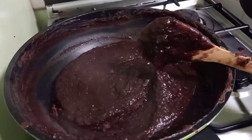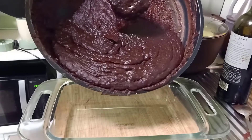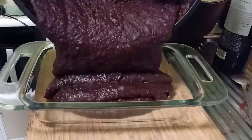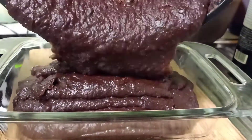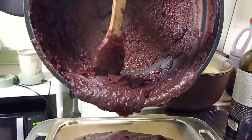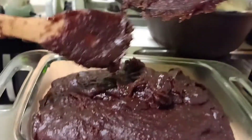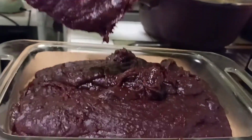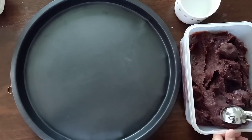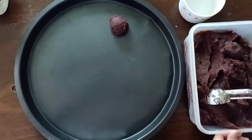This is how it looks like after. Transfer them to a bowl or container and keep it in the refrigerator. After completely cool down, this is how it looks like — then it's ready for the filling.